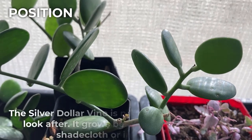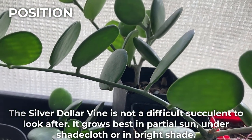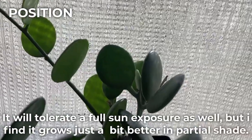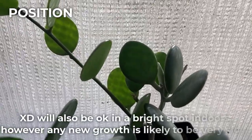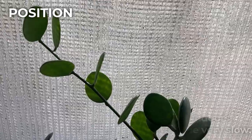The silver dollar vine is not a difficult succulent to look after. It grows best in partial sun, under shade cloth or in bright shade. It will tolerate full sun exposure as well, but I find it grows just a bit better in partial shade. It will also be okay in a bright spot indoors; however, any new growth is likely to be very slow.